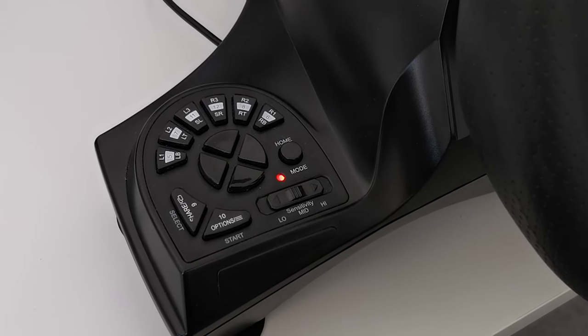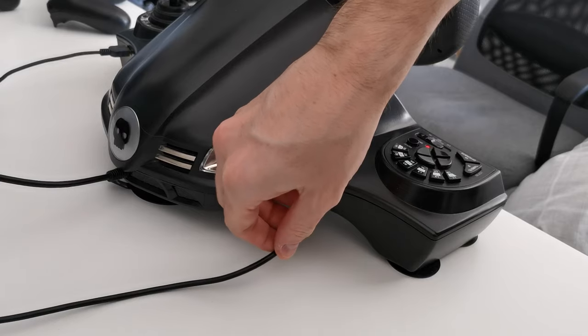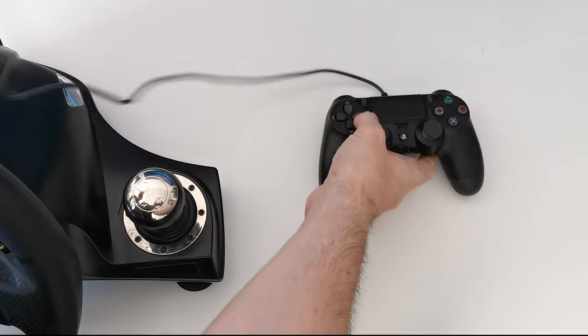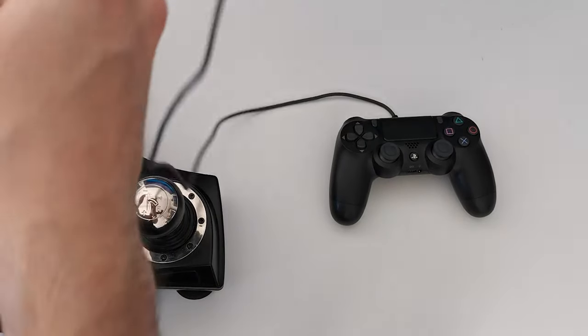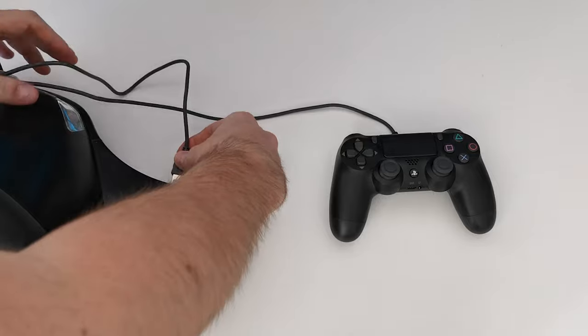If your device has lit up but still isn't working, please make sure that the cables are securely locked into the controller and the wheel. A loose connection can prevent the device from working properly, as can plugging in the cables and controller at the wrong points in the process. Please follow the outlined steps in the correct order to use the item properly.